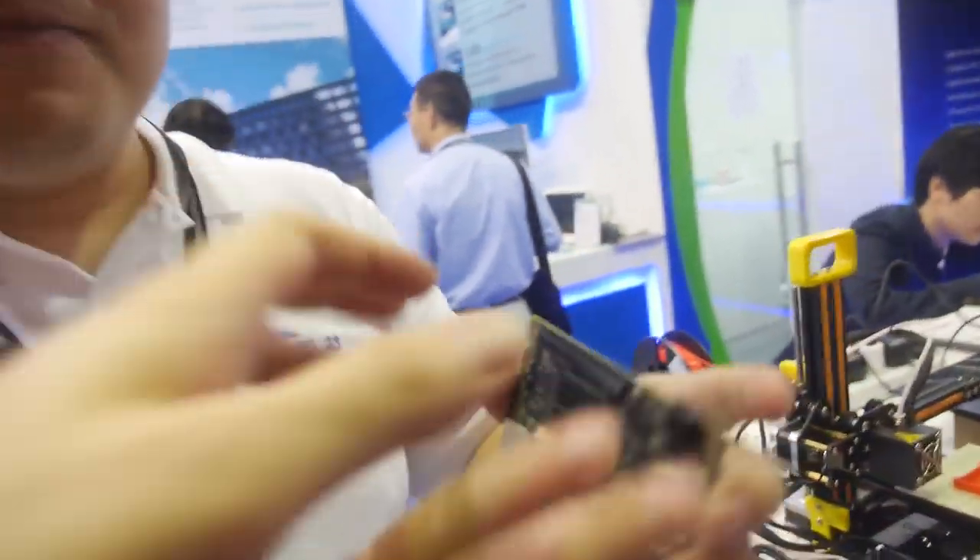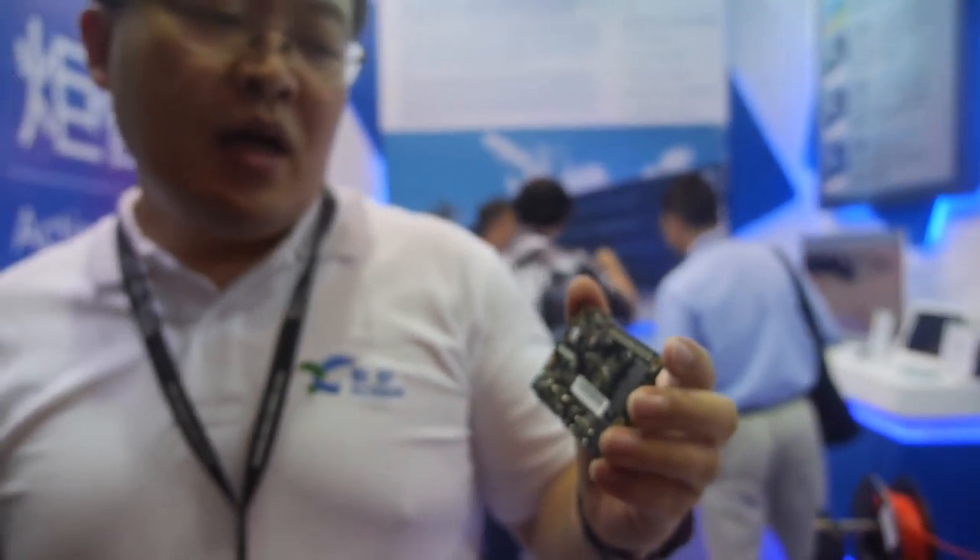UC Robotics is manufacturing this board and we are the software partner. We have integrated a lot of use cases with this 96 board. UC Robotics is a small software startup focused on robotics, 3D printing, and open source software.